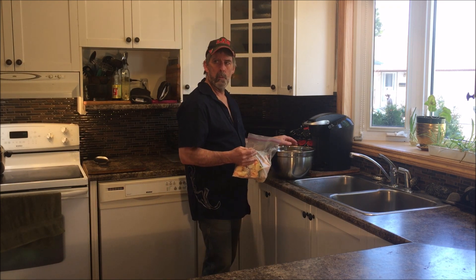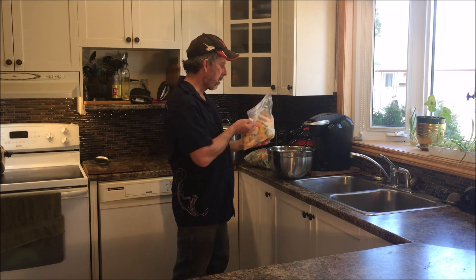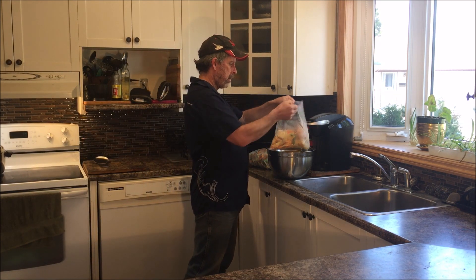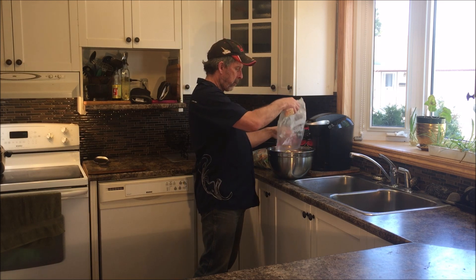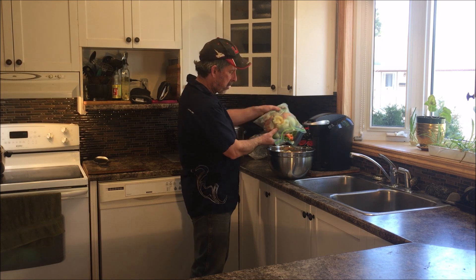What we do is put it into zip-lock bags and put it into our freezer. You can't see the freezer, but the fridge and freezer is just off to the side. We take all this stuff and let it build up for a little while so we have enough to make a big batch of vegetable broth.